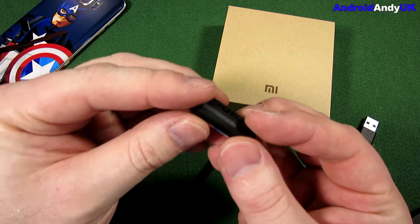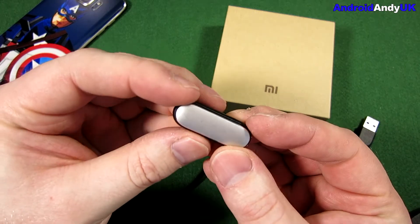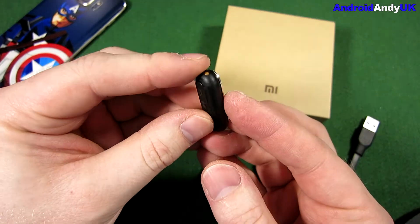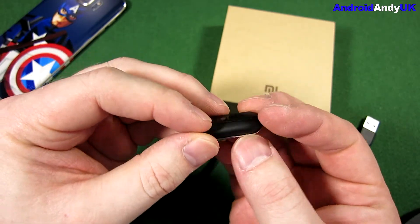Hi guys, Andy here. You may have seen my unboxing of the Xiaomi Mi Band 1S. Well, I've been using it for two or three weeks now, so I thought I'd give you some thoughts.